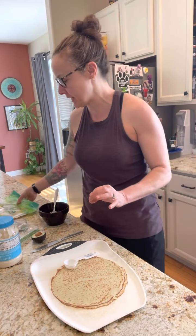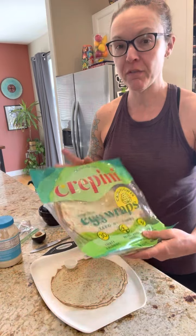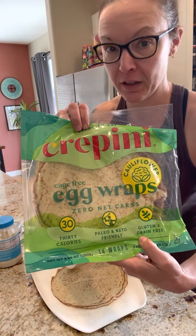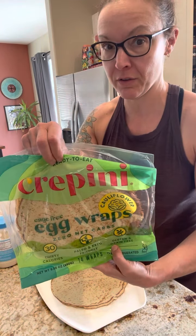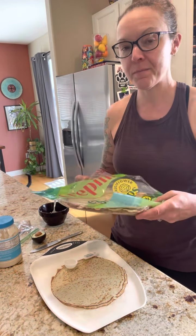Hi guys. I'm going to show you one thing that I do with crepinis, which are awesome because they're full of iron and they're low in calories — very low. One is 30 calories and they're made from eggs — egg whites.